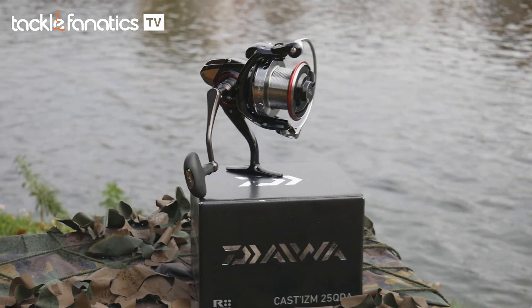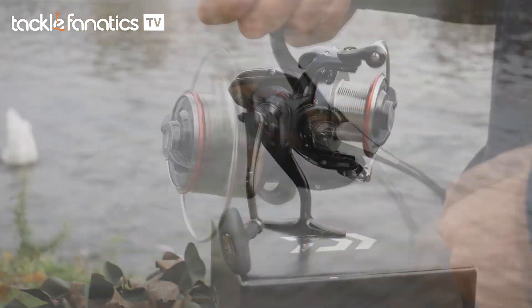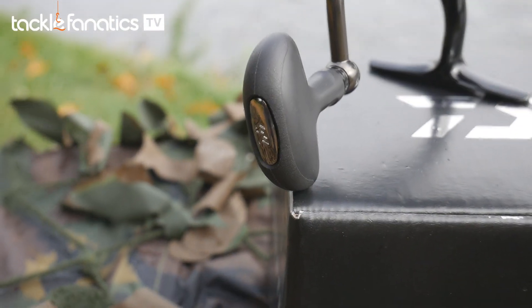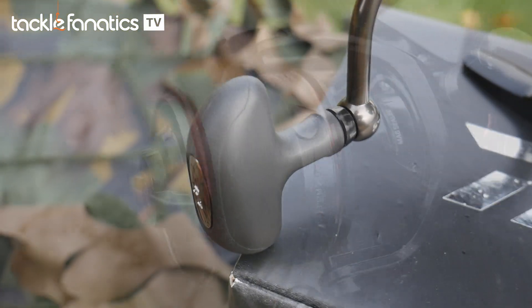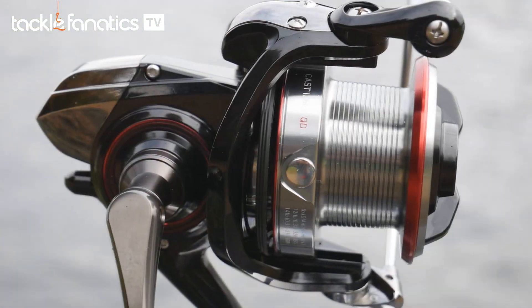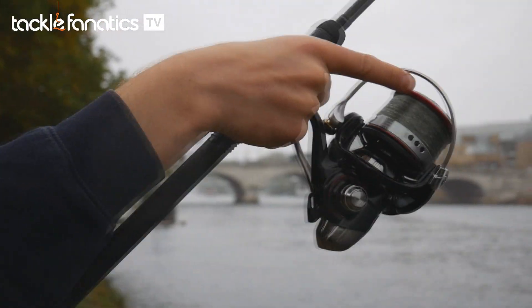The Castism QDA is a stunning reel that retrieves line at a rate of 96cm per turn of its black anodized handle shaft and ergonomic knob, coupled with Digi-gear 2 and a 4.7:1 gear ratio and multiple quality bearings that make it one of the smoothest performers in the range — though you do pay for this cutting edge technology and high performance spec.